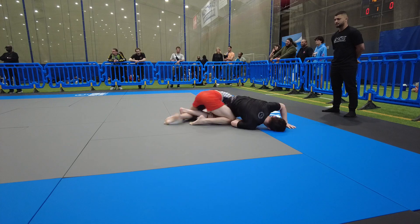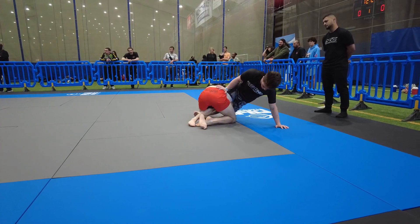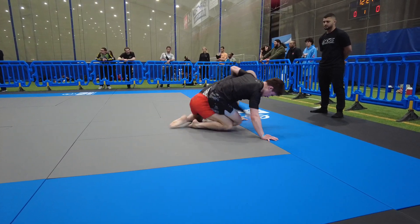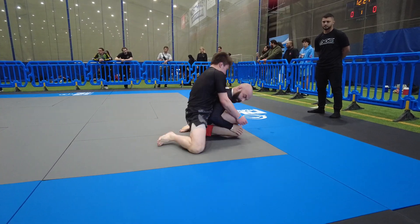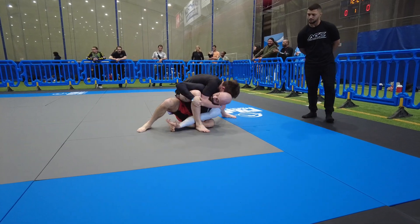Push his head, turn, turn, build, build. Get your hips higher, get your hips higher than his hips. Don't stop Stan, keep turning, keep spinning. Get on the neck, good. Keep your hips higher than his hip Stan.